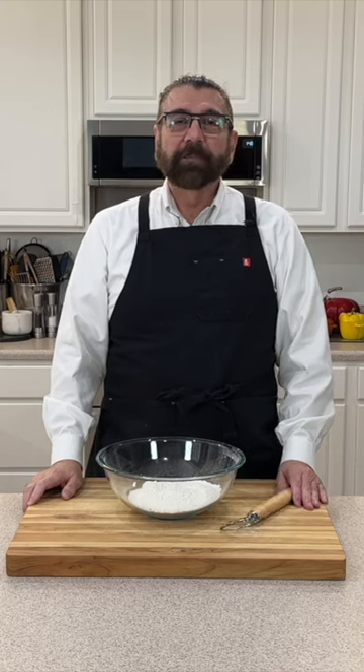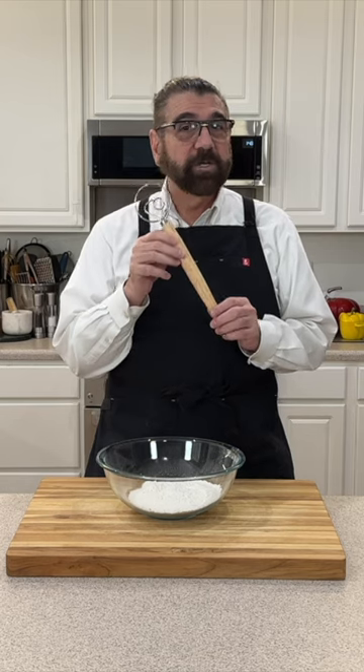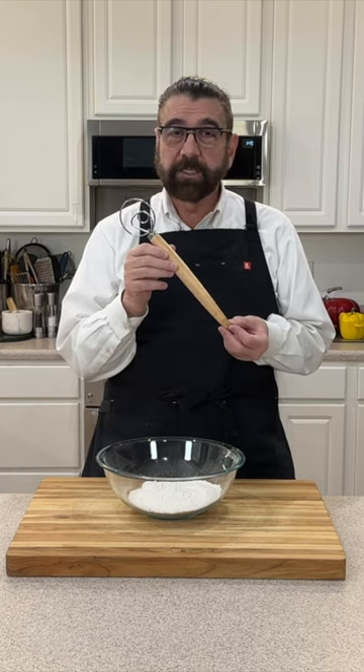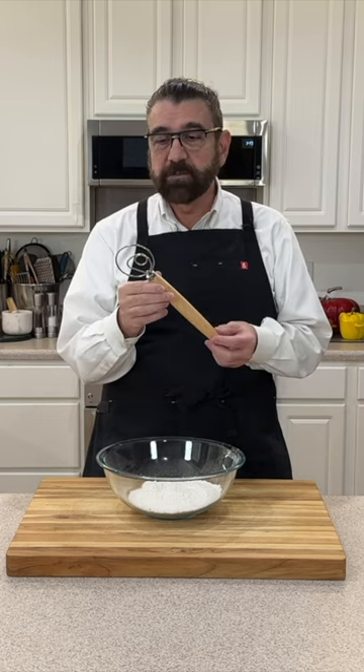Hello everyone, welcome to my kitchen. My name is Michael and it's time for another tool of the day tip. I have here something that comes under different names — it's either a Swedish whisk, a Swedish dough hook, a Danish whisk, or a Danish dough hook. If you have never seen one of these before, any of those names will work.